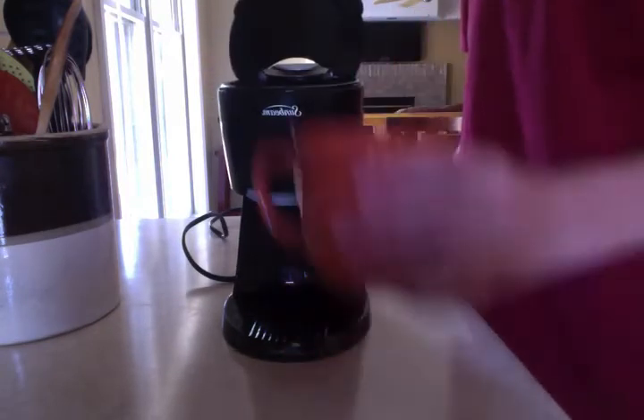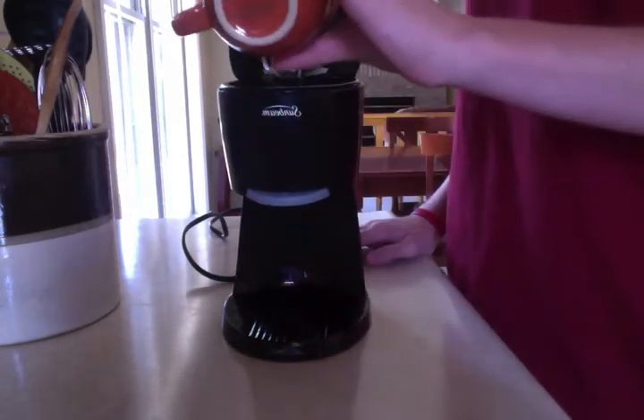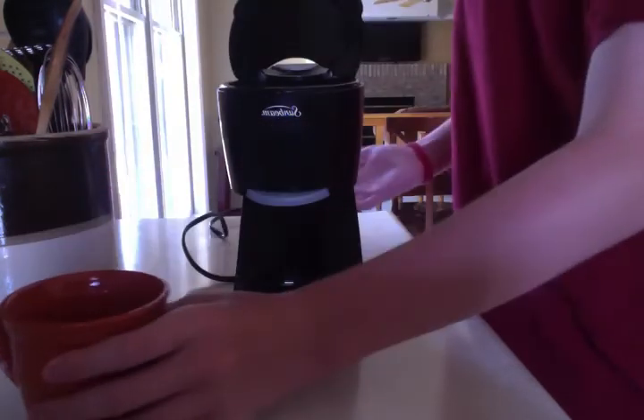I'm going to start off by saying you must fill this thing up before you start it, because it gets really, really hot and it can screw up the inside somehow.